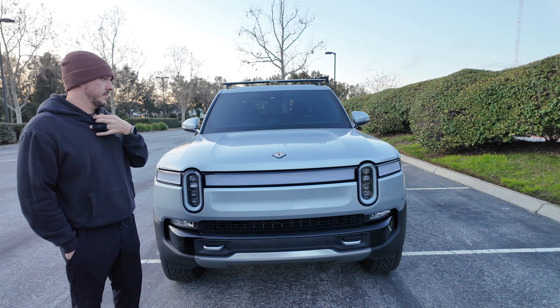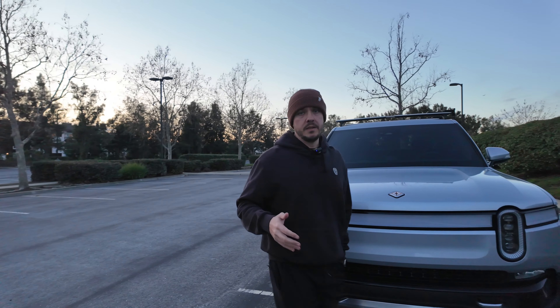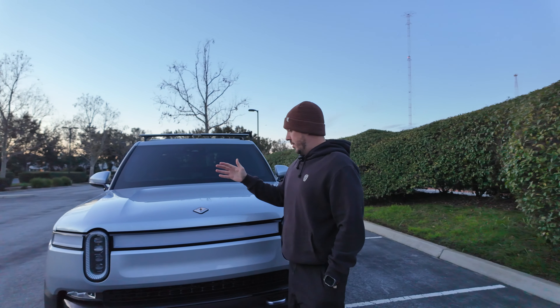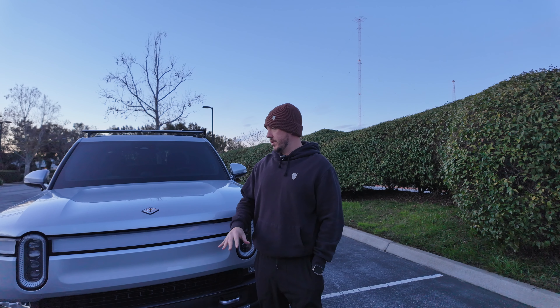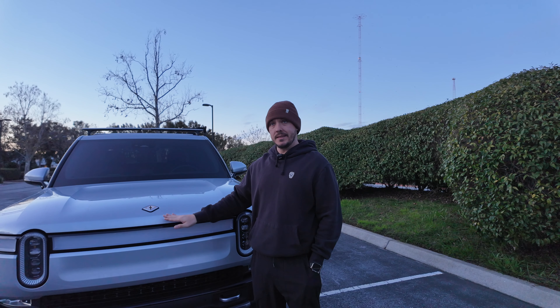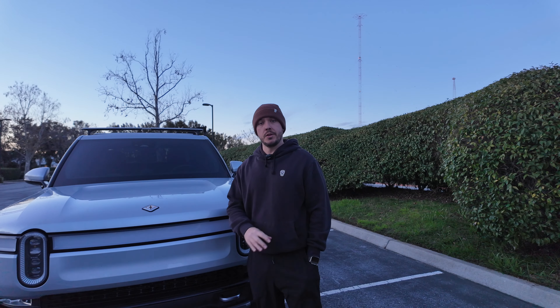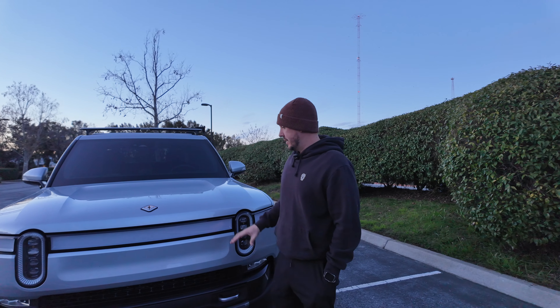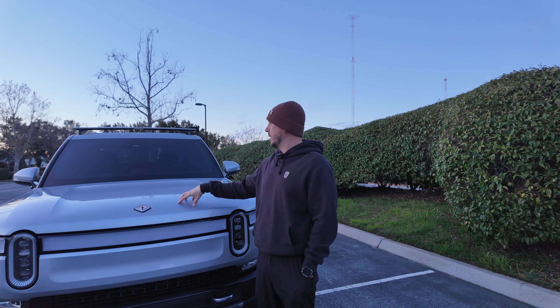When I first got the truck, I was worried because the front of the Rivian is totally flat — there is no sort of aerodynamic design. Any rocks, because it's so flat, were going to go straight into it. So I did get the Expel PPF on the front just the front. I haven't decided yet if I want to do the sides — I've been thinking about it.